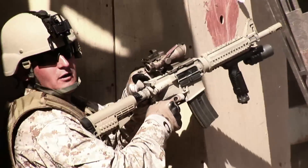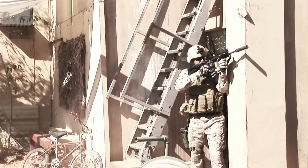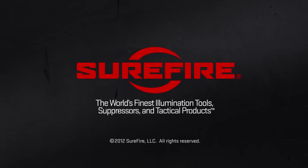Surefire weapon lights, flashlights, suppressors — all our tactical gear — was designed to perform under brutal combat conditions. We build to uncompromising standards for one reason: to help our warfighters survive and prevail. That's our mission, and it'll never change. Only trust Surefire gear, the world's finest, because we want them to come home safely.